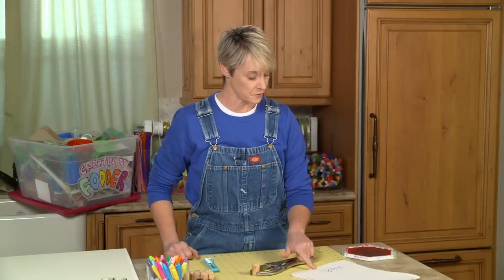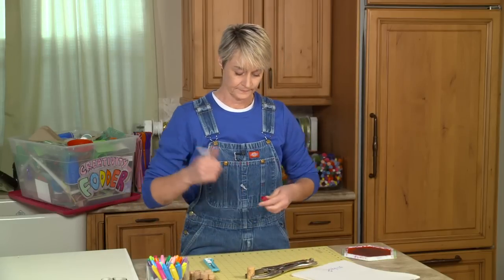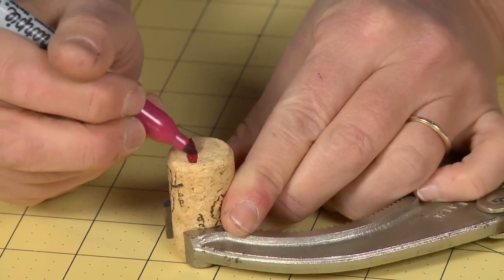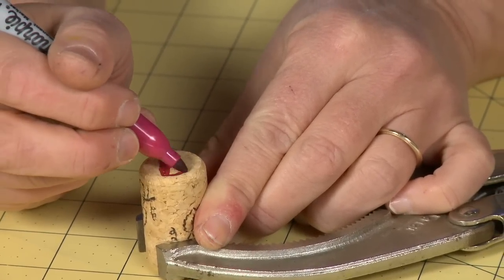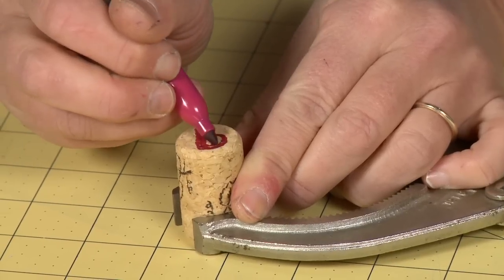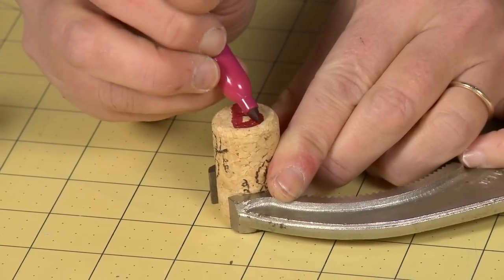I'm going to do the letter P for you. I'll take a pen and draw the letter P on the top of the cork, and use this as my template. Okay, and there's my letter P.